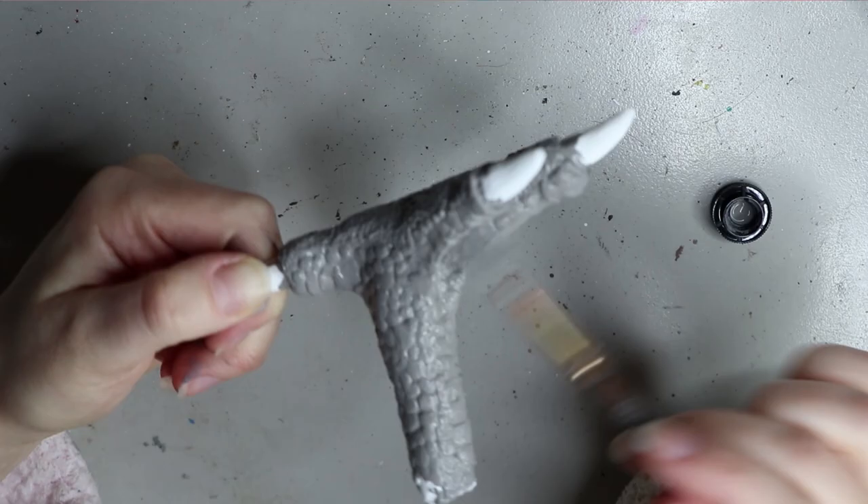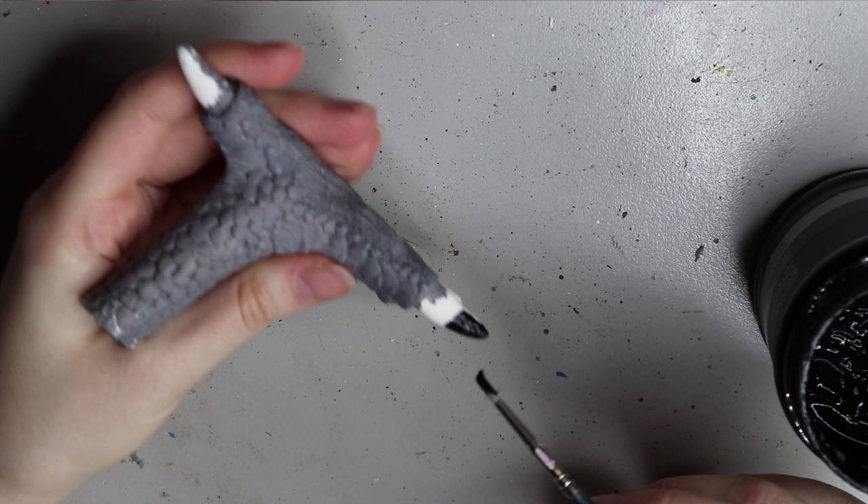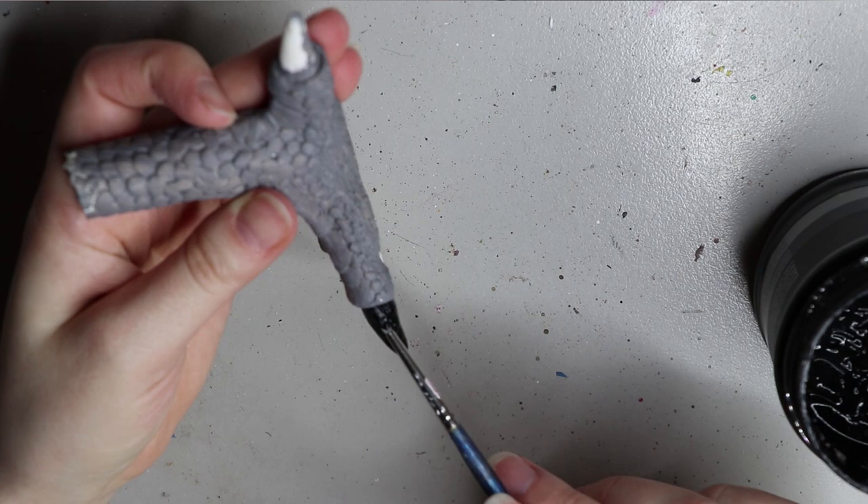Once that gray is dry I then do the first coat of black on the nails. I chose black this time because it matches the beak — if I did a gray beak I'd usually do gray nails, or yellow nails for a yellow beak. With black I do about two coats because it covers pretty well, and then I put a nice varnish on it so it's more durable.